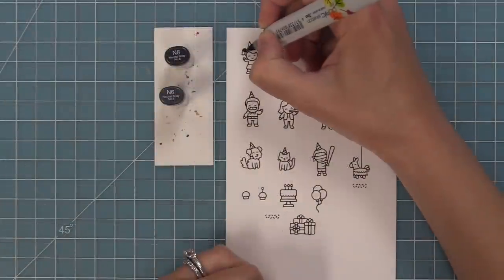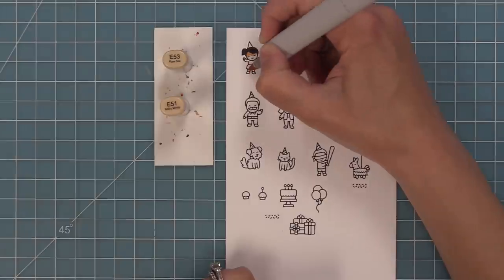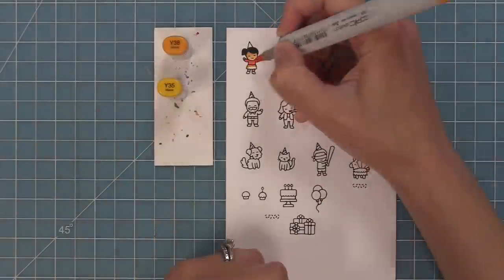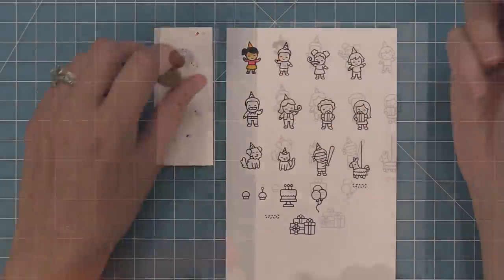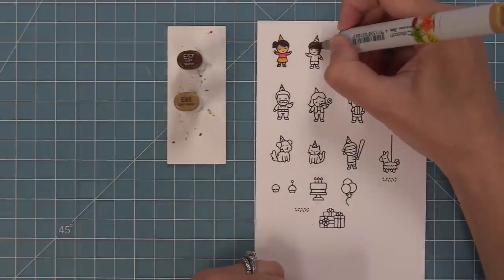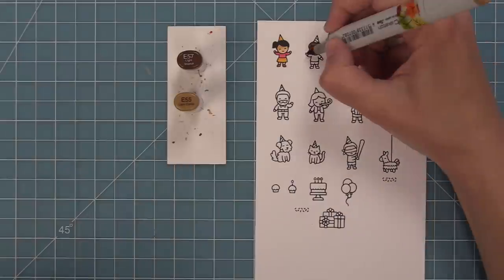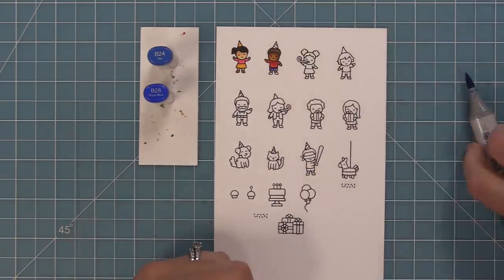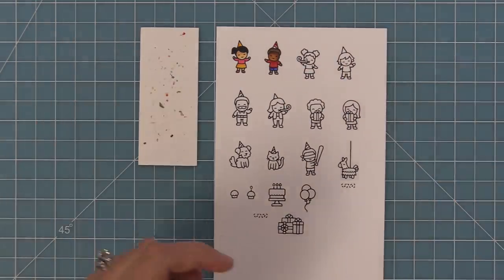Next up we're going to add color to these fun images. They are super tiny so I like to use usually two markers — sometimes just one. If you want a quick and easy card you could just use one marker for each color. But I love to add a little bit of shading, so I'll have one dark marker and one light marker and blend them. For his shirt I'll add the dark marker and then blend it out with the light, and it gives it just a little extra special look.